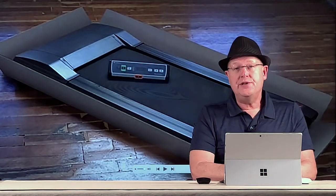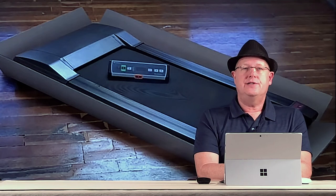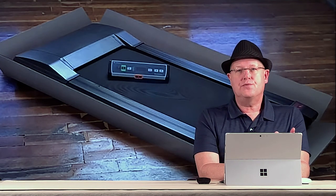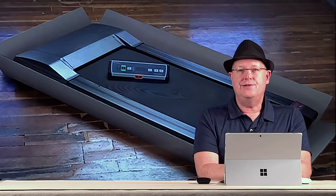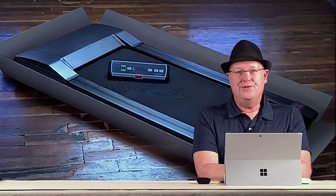Let me show you quickly how the treadmill comes. It comes fully assembled in a box — we just lifted the top of the box off and there it is, fully assembled and ready to go. Nice and easy. I don't know about you, but if I can avoid assembling something, I prefer to do that.